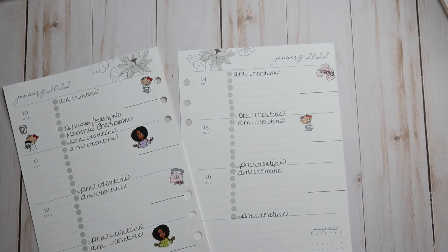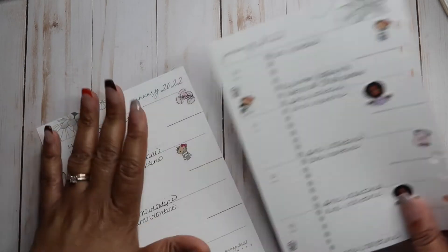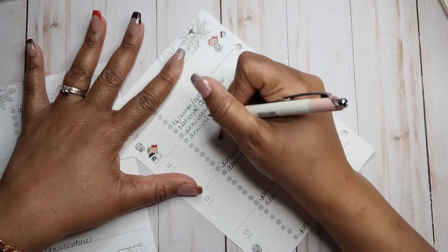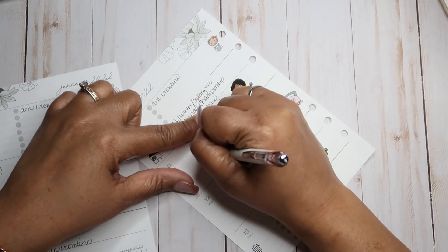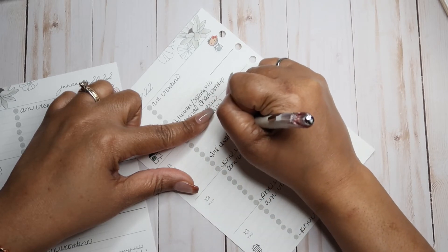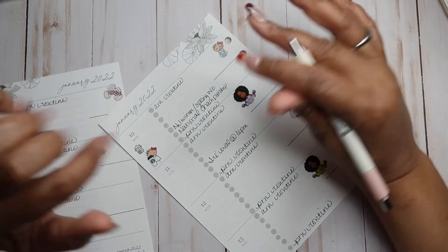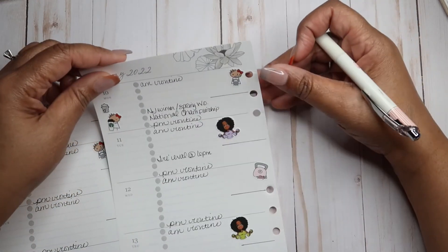Sorry, I had to take a sip of my coffee. Tuesday, Trey has an evaluation at 6. This is for some early intervention services — we have some concerns regarding his speech, and they're coming here to evaluate him. That's all I know for Tuesday.